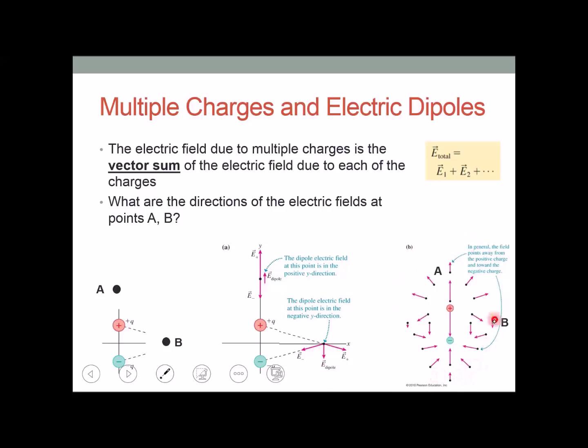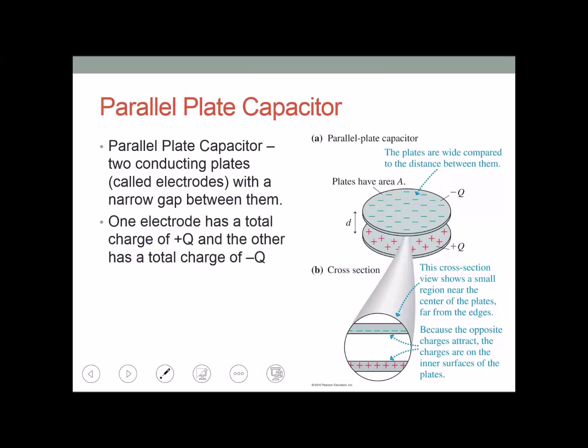Looking at the electric field vectors from a dipole: around the positive charge, field vectors point away; around the negative charge, they point inward toward it. In the middle, the vectors are the sums of contributions from both charges. The result is that the electric field points downward if you are at the same distance between the positive and negative charges.